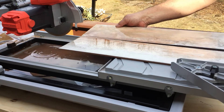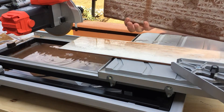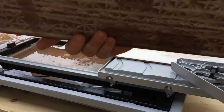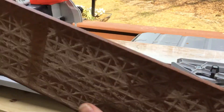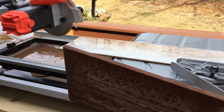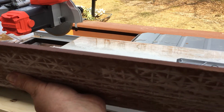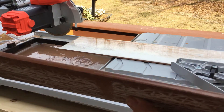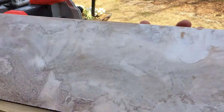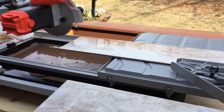Wow, this is the piece that we cut. You can see the edge here - let me see if I can get to the edge. It doesn't seem too loud. But let me go measure up another one and we'll come back and cut that one.